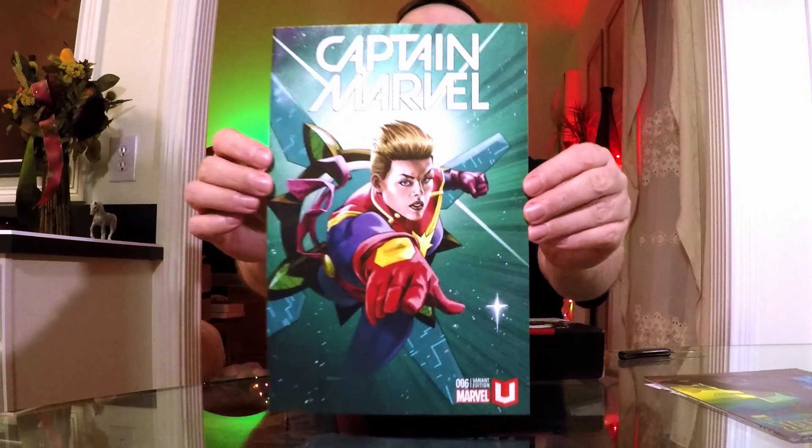First comic is Black Panther number one, variant edition — cool! I actually have this from the Marvel Collector Corps with the pop art cover. I'm kind of digging this whole actual physical comics thing, so I'm thinking of a few other lines I might get into. That'll be a fun little read since I never actually read the one from Marvel Collector Corps.